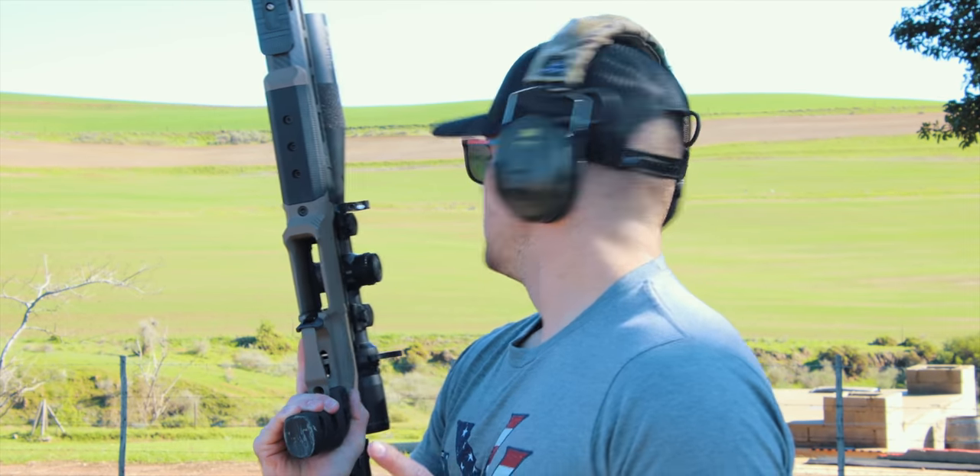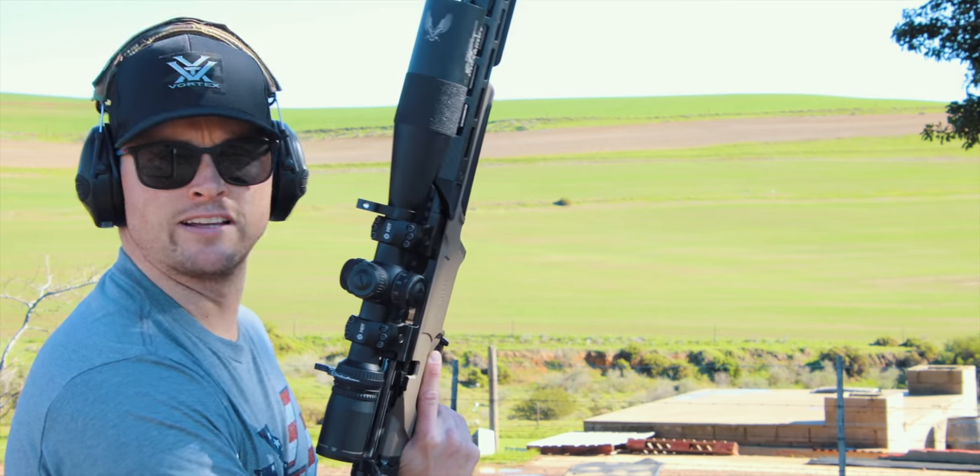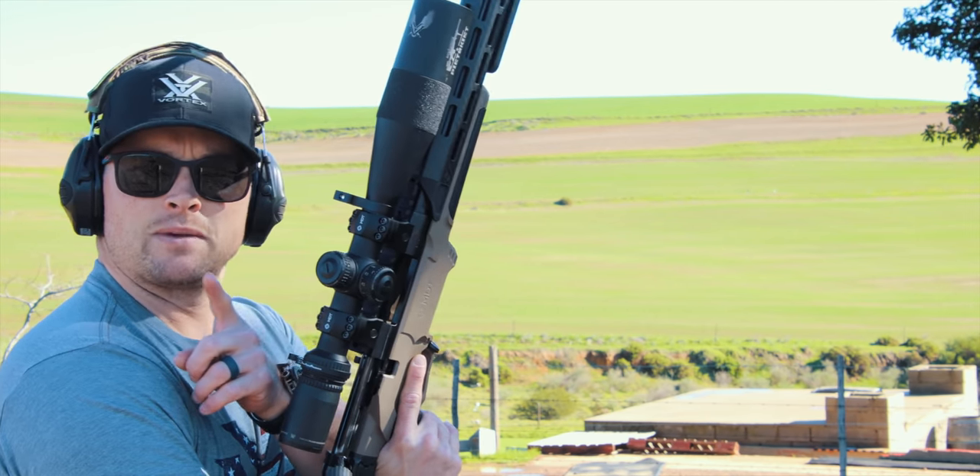Today we have the 308 Howa that I just sold, so these are the last few rounds through this before I get it shipped out to its new owner. I'm actually making quite a bit of space in the safe. Anyway, let's go to the fence and I'll show you guys what I did. The angle is going to be a little bit different because I left my big tripod at home.